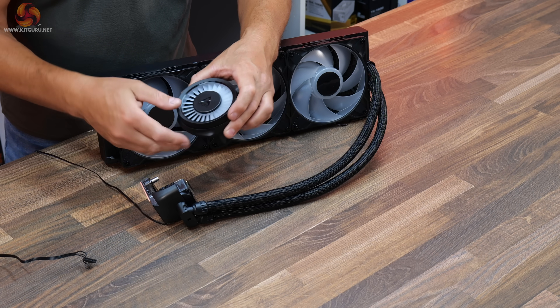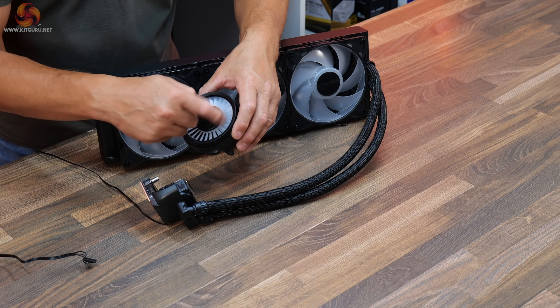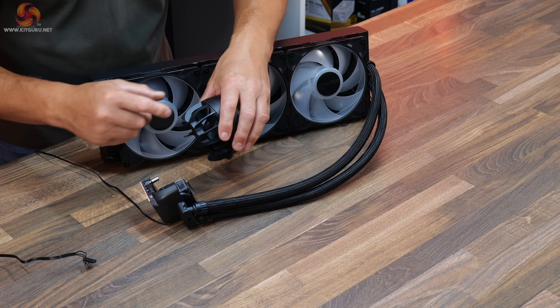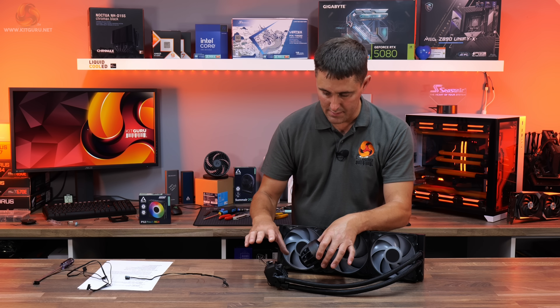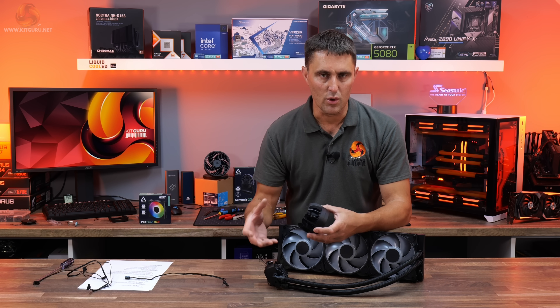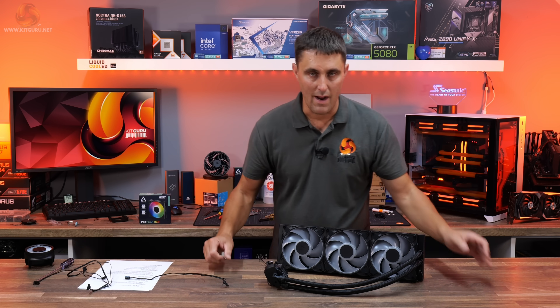The top cover of the CPU block is removable. It has cables on there along with a fin design, and it also includes a 60mm fan for VRM cooling. That fan spins up while the cooler is powered and provides some cooling to the VRM and surrounding areas like the RAM.